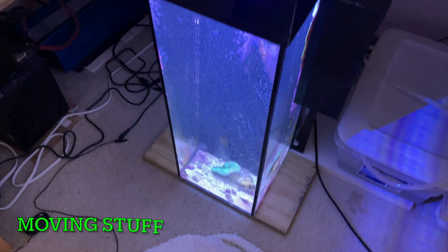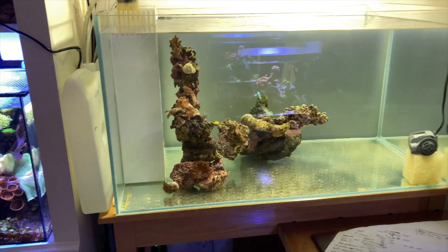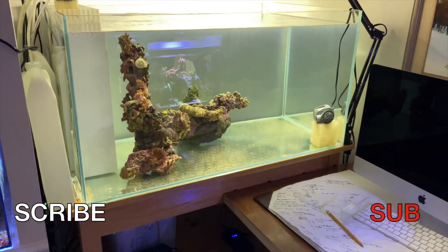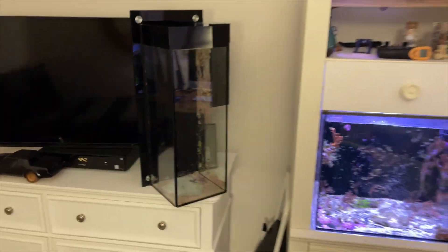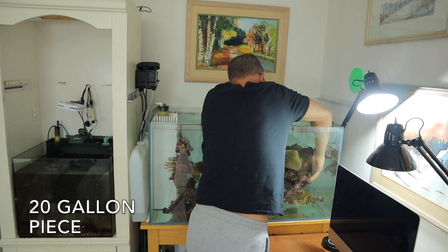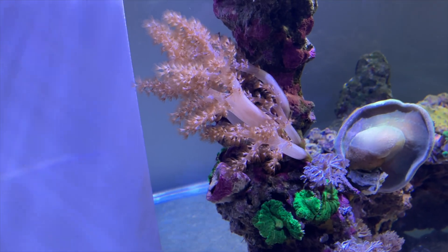I just lifted it out — the leather fell off so I'm gonna have to re-glue that. There it is, it's inside there now. It's small in there compared to what it was in the six-gallon. Here's the retired six-gallon — I cleaned it up a bit and left some coralline in it.